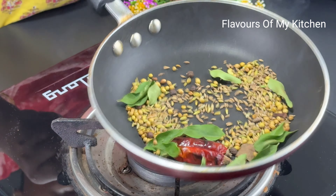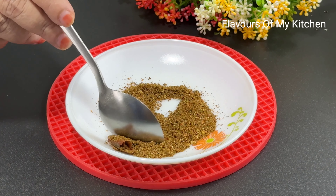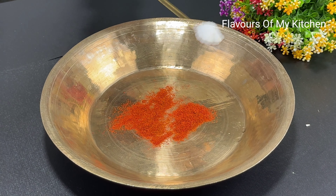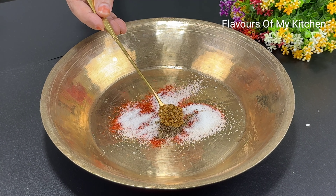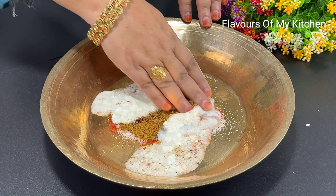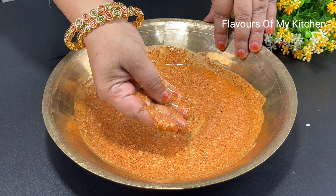We have to transfer the spices to a plate and grind them into a crispy coarse powder. Now, on a plate, we will add Kashmiri red chili powder, namak (salt) — about 1 to 2 teaspoons of salt — and mix the sauce marinade well.